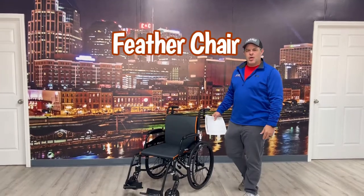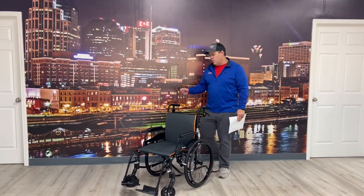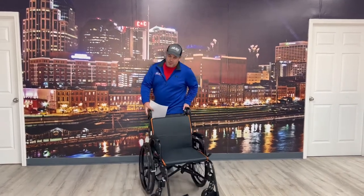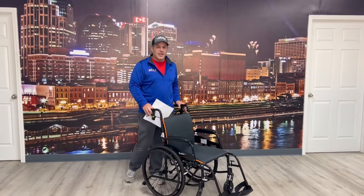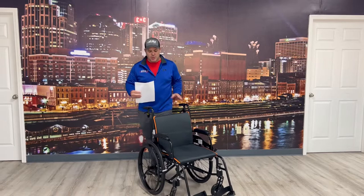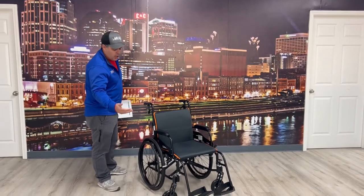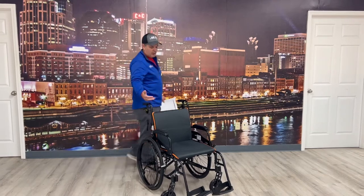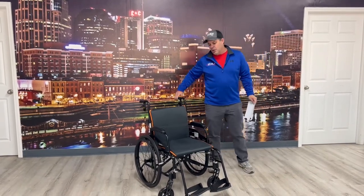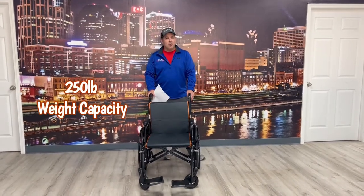Thanks for watching. Today we're going to go over the Feather Chair. This is a new lightweight chair — it's a full manual chair, but what's nice about it is it has the weight of what we would call a transport chair. Transport chairs are wheelchairs that have small wheels on the front and back, where a standard or lightweight wheelchair has small wheels on the front and larger wheels on the back.